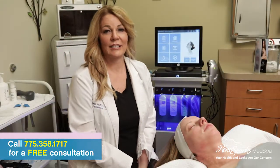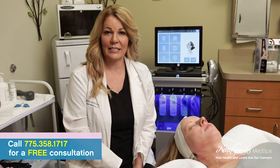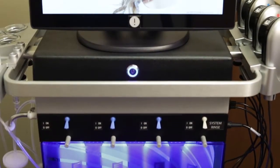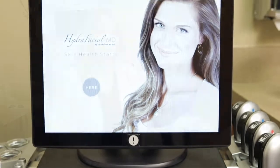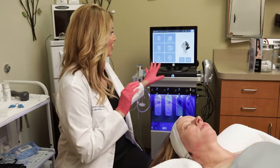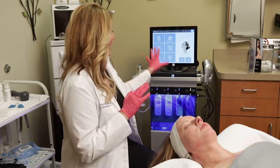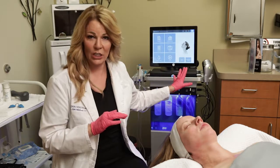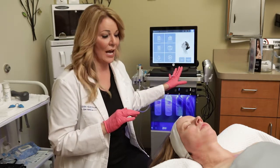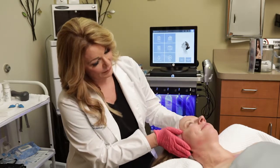This is Molly, Licensed Esthetician at Reno Sparks Med Spa, and I'm so excited to talk to you today about our new Hydrafacial technology. This is our machine right here. I'm going to be showing you a demonstration of the treatment — the Hydrafacial really puts the word treat in treatment. It is the best of all new technology in this machine, and I'm so lucky to have Heather, our model, experience it for us.